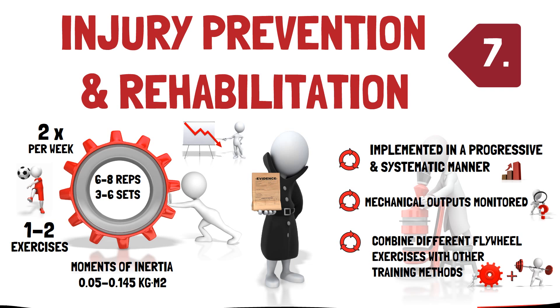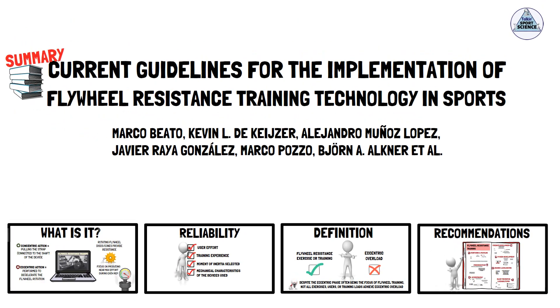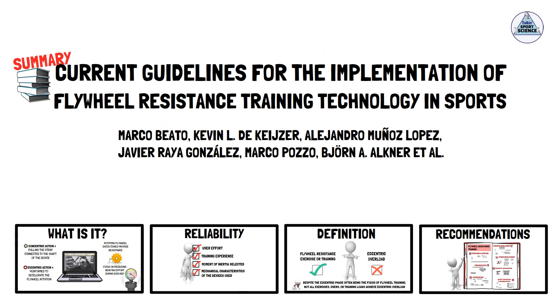That concludes the recommendations put forward by Marco Beato and colleagues in their consensus statement regarding the use of flywheel resistance training. As always, I recommend you go and check out the full article — the link is in the description. Thanks for listening, folks. See you next time.